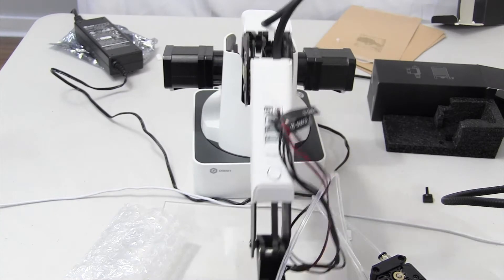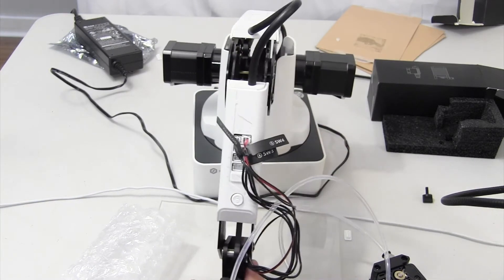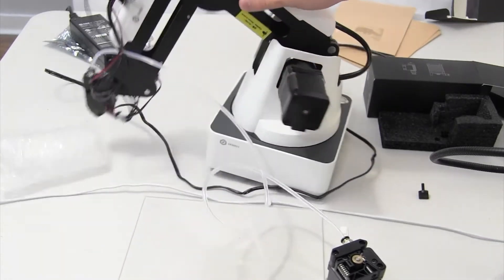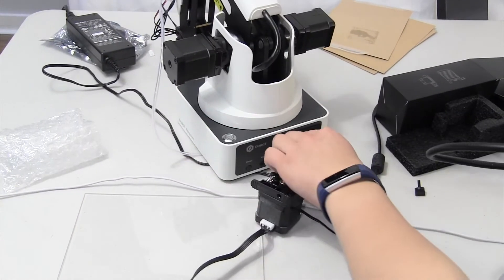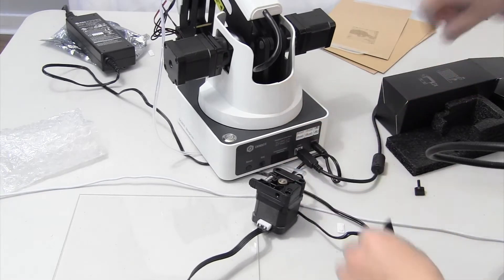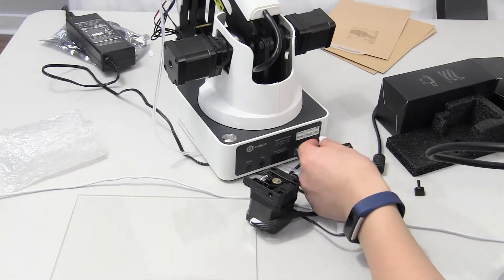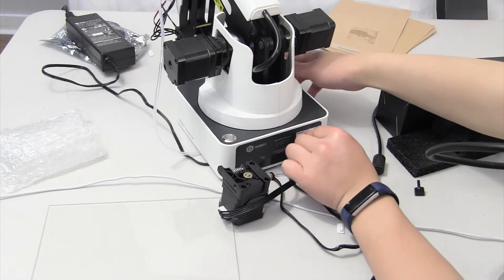There we go — I've put everything inside. Now we have to wire up the stepper. Go ahead and flip over your Dubot to the back, right there. It's labeled stepper one, and we want to put it into stepper one, which happens to be right there.